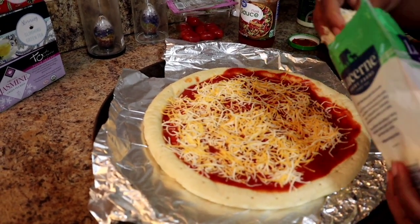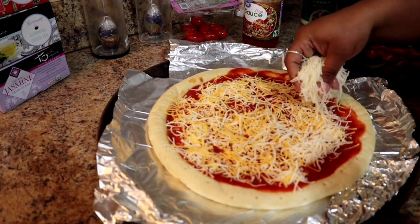We have some Italian style cheese and that was triple cheddar — this one's Italian style.